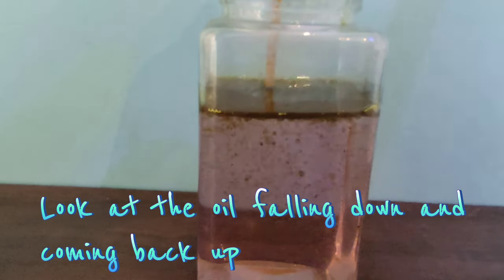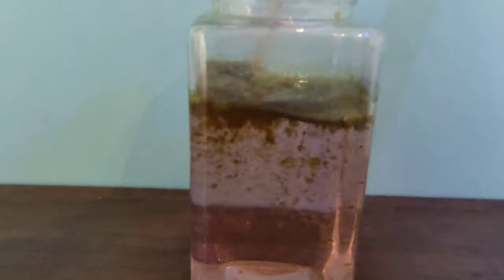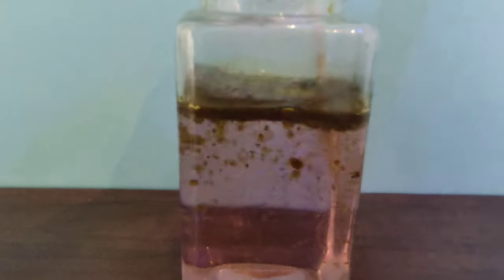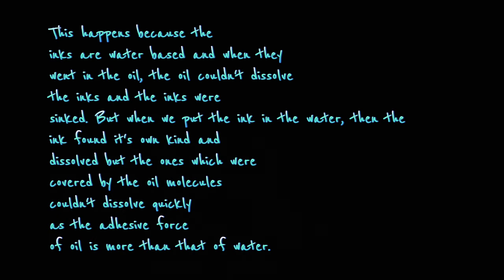Look at the oil falling down and coming back up. This happens because the inks are water-based, and when they went into the oil, the oil couldn't dissolve the inks and the inks were sinked.